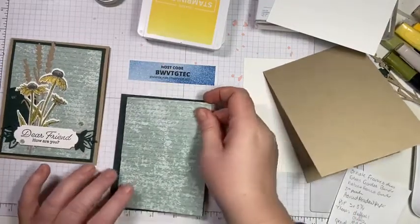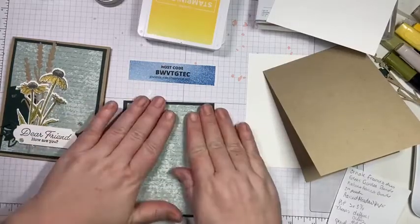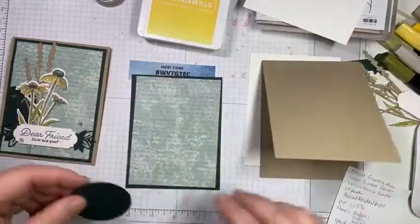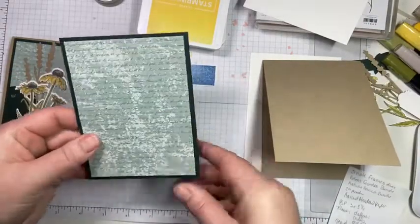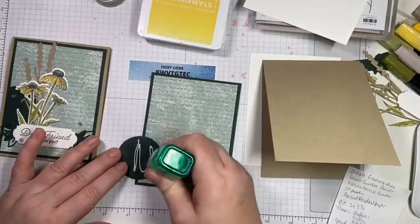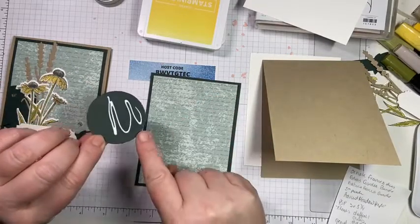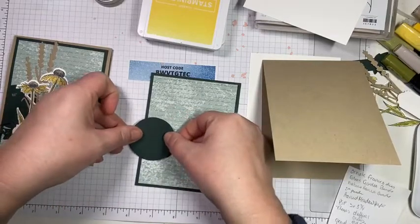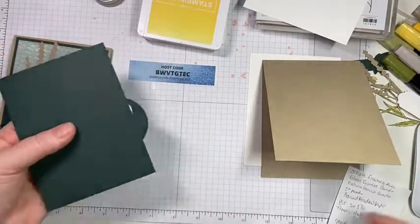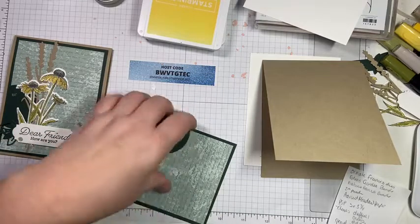I do love the Nature's Harvest bundle — it's gorgeous and I haven't had a lot of time to play with it, which makes me sad. I'm going to be on holidays this week, so I'll be able to play. All I'm doing is putting glue on about two-thirds of the circle because I want it to come off the page, and then we're going to stick it and trim the part that's hanging off.